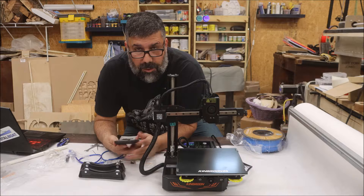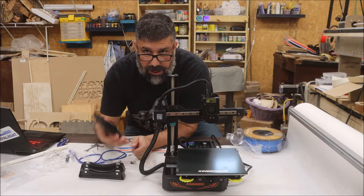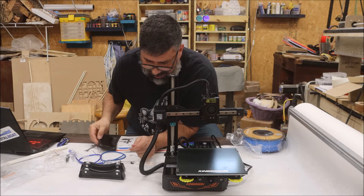What I'm going to do next is put this thing together, time it, and let you guys know how long it took and if I had any issues. So without further ado, let's get cracking at it. This thing comes about 95% complete. It took me exactly 4 minutes, 39 seconds to put it together.